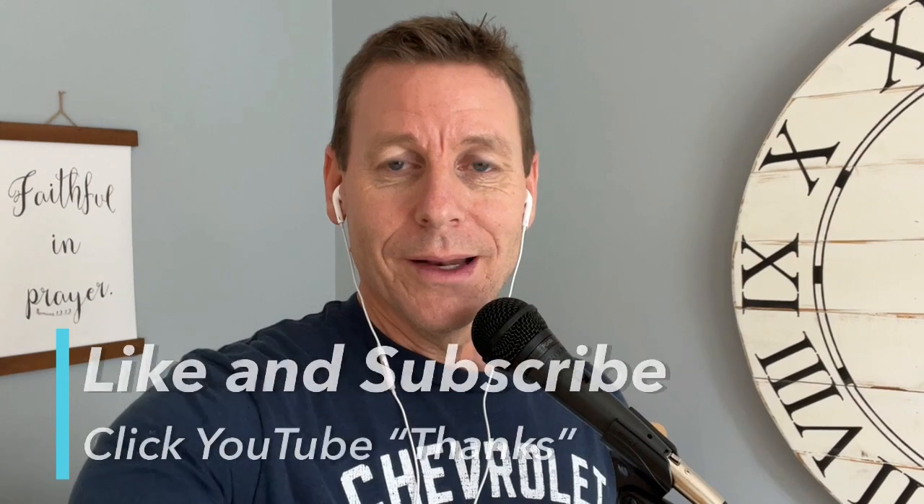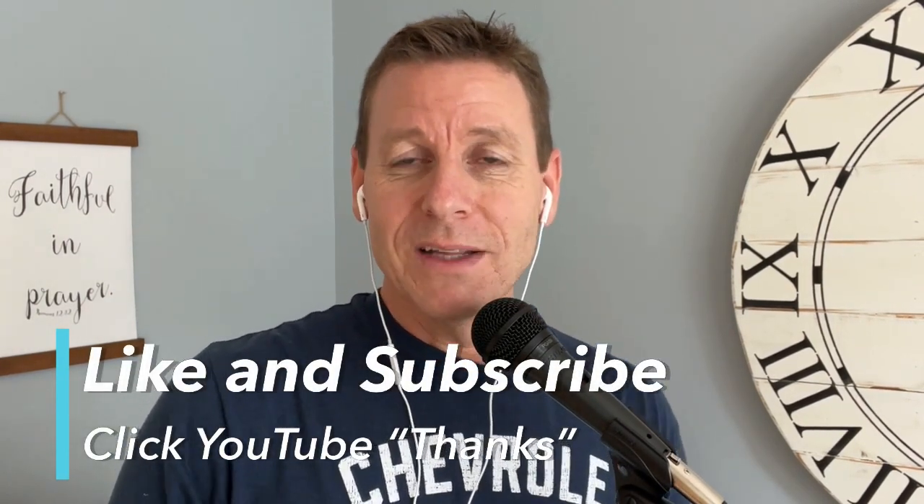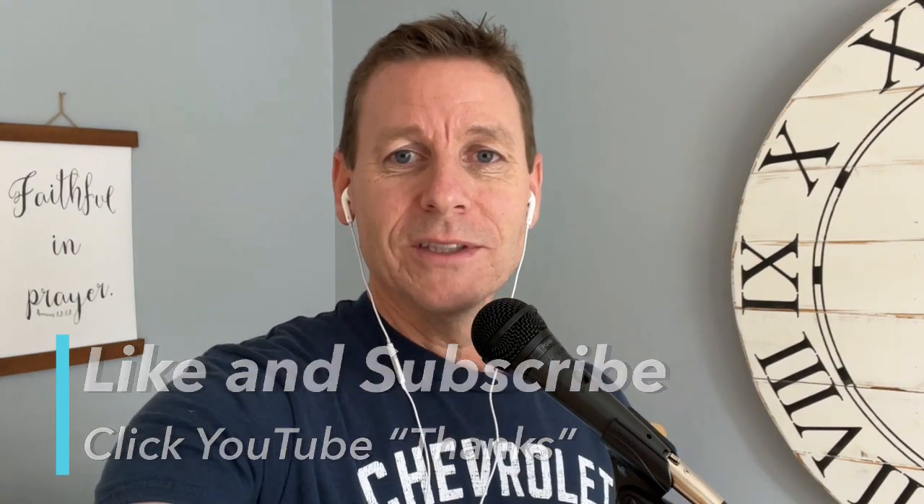Let me know what you think in the comments, and don't forget to like and subscribe — maybe click the YouTube Thanks button if you'd like to support the channel. Hope you're doing great. Have an awesome one. Later.